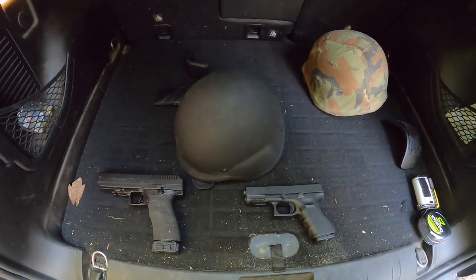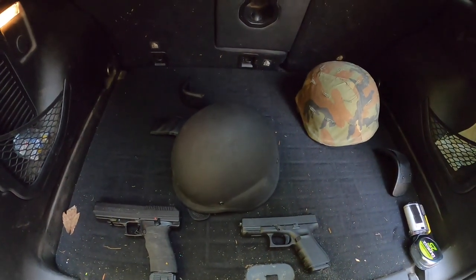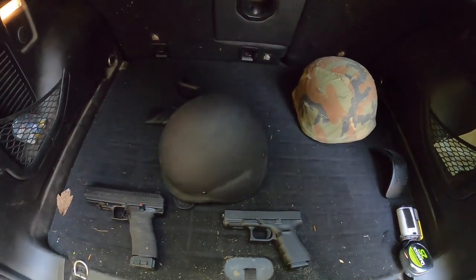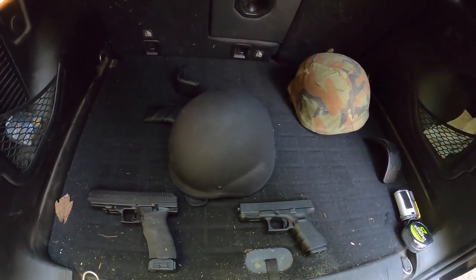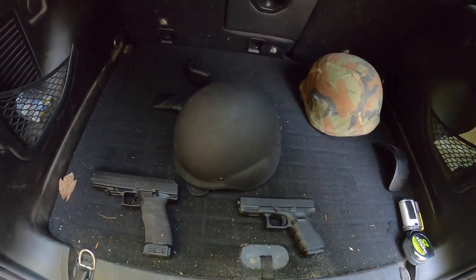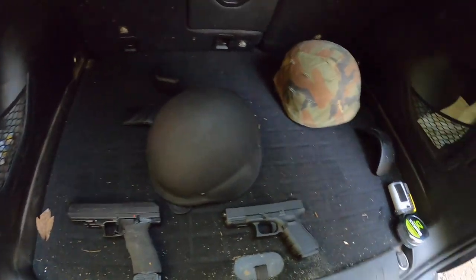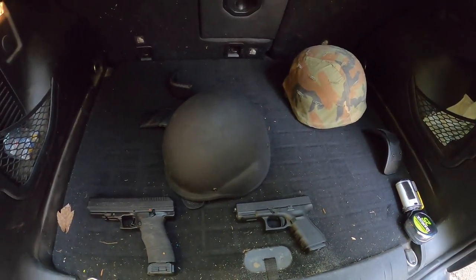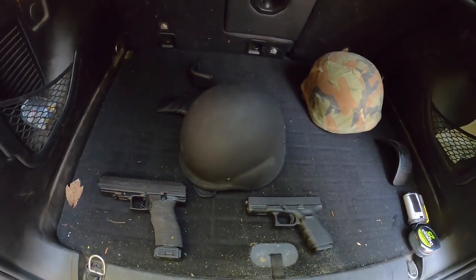I figured with all the craziness, a lot of people are buying body armor, only to find out that most of it is backordered for weeks on end. I was on eBay and I saw all these Chinese ballistic gear, and kind of wondered if people would be desperate enough to just try buying it, just to have something.